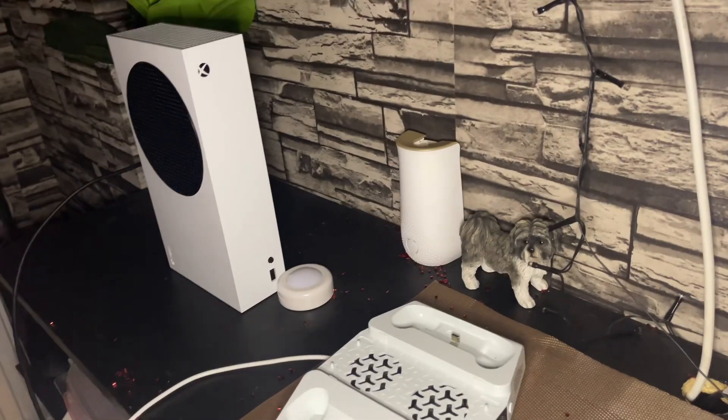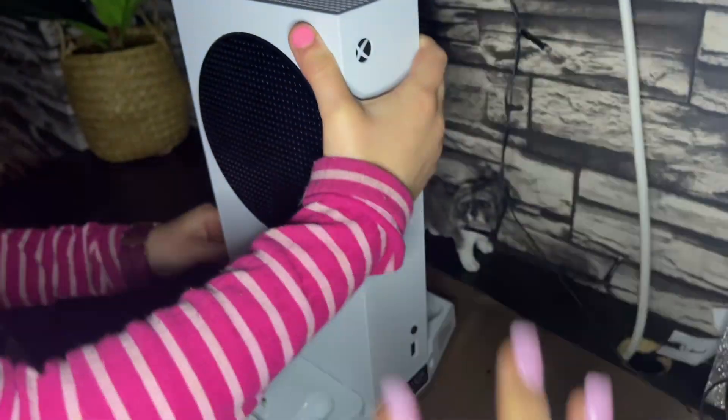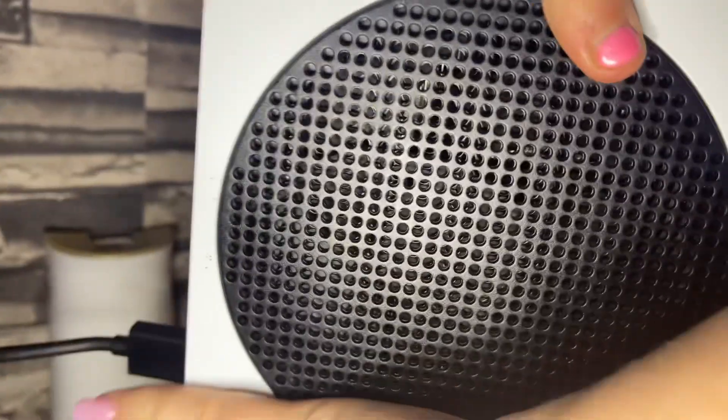We're just going to pop this onto the charging dock. Now this was bought separately, so that does not come with this bundle — just make sure you know that. Once you've got this settled on your preferred desk, this is our big television that we're going to use to connect it to. Just connect it onto your HDMI slot, then put it in here.